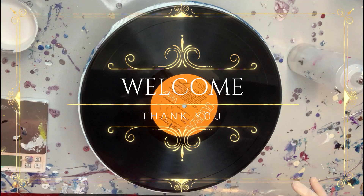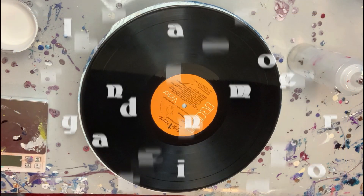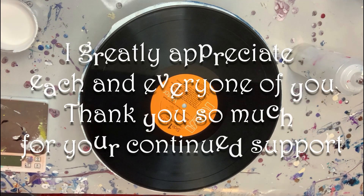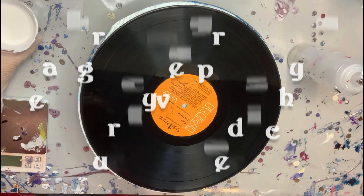Hey everyone, it's Amy here. Welcome to my channel. Thank you so very much for being here today. I greatly appreciate each and every one of you. Thank you so very much for your continued support on my channel.